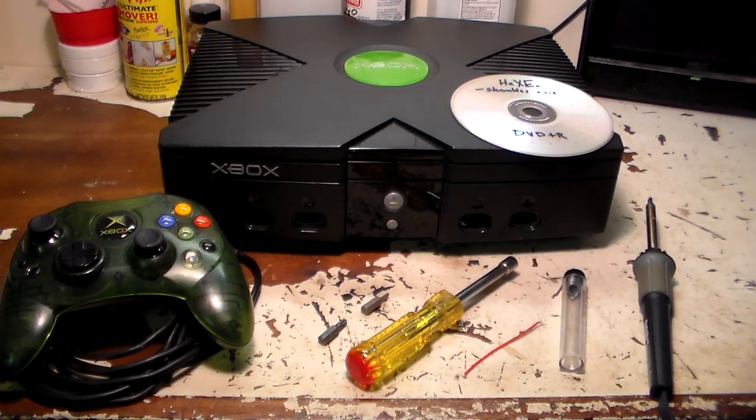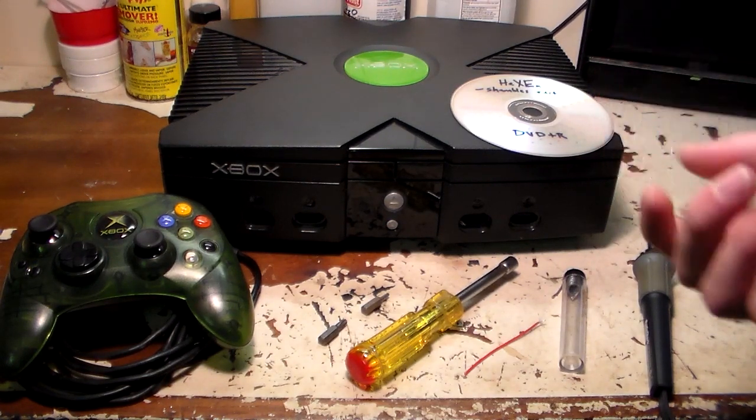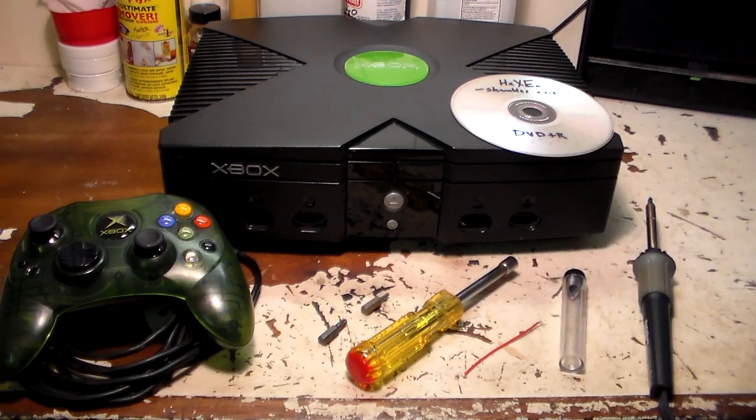This is part two of TSOP Flash Xbox Explained. Here's a setup of everything you're going to need. First off, you're going to need a soft-modded Xbox. If you have an Xbox and it is not soft-modded, you're a step behind, so go ahead and soft mod your Xbox.